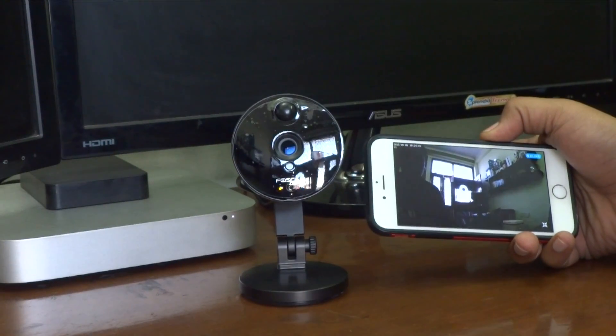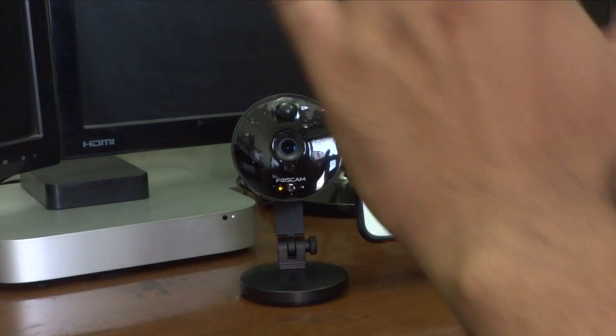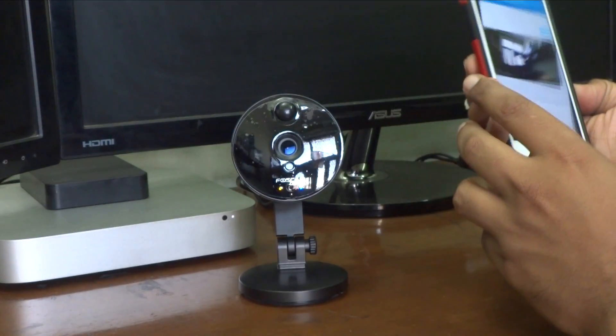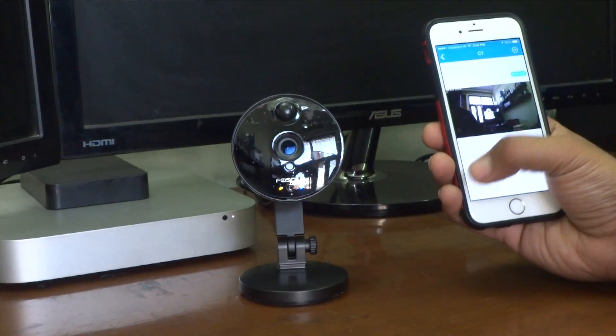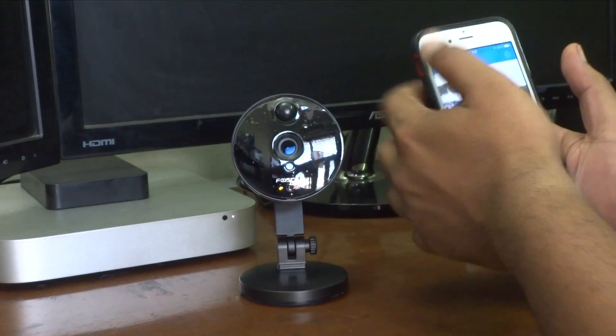My username and password has been set up and as you can see I can see myself in the camera. It has also detected motion.